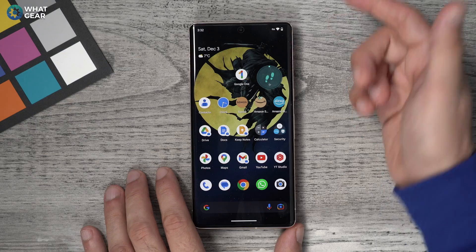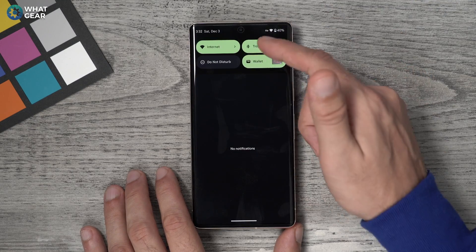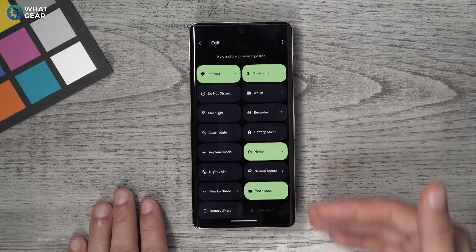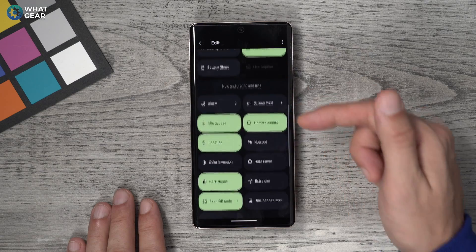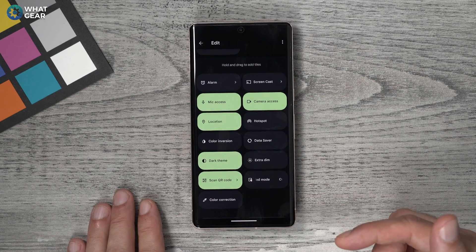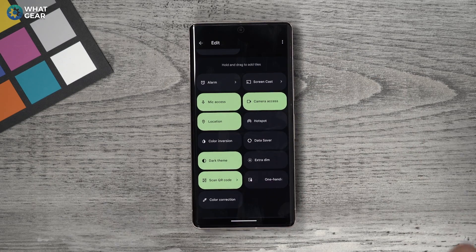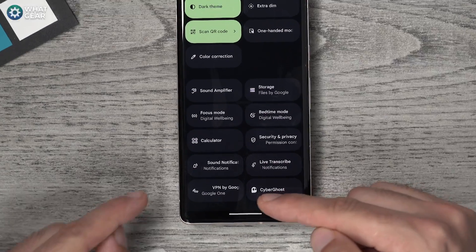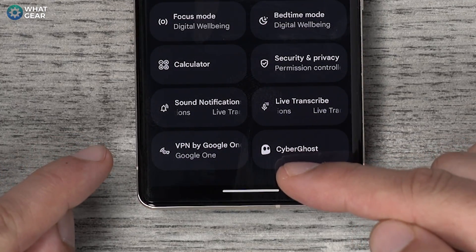Swipe down from the top twice and hit the little pen icon next to your quick settings. The top section shows all the quick settings you've already got set up, and the ones below are not in use. You can drag any of these up — the one we're looking for specifically is VPN by Google One.